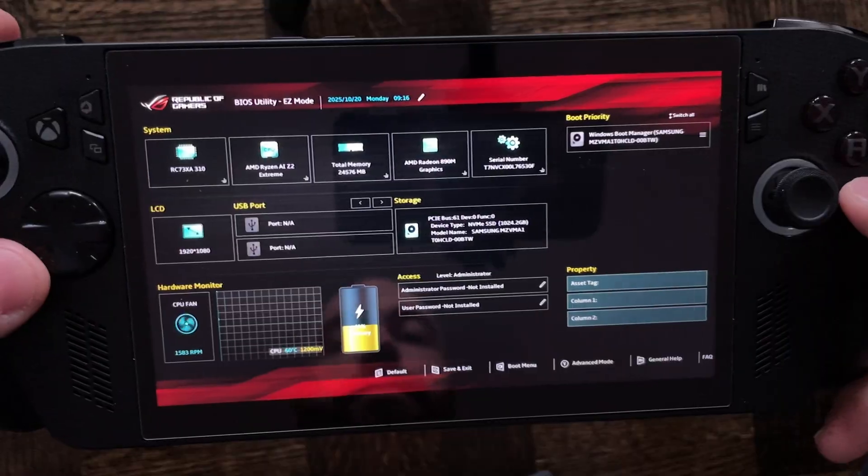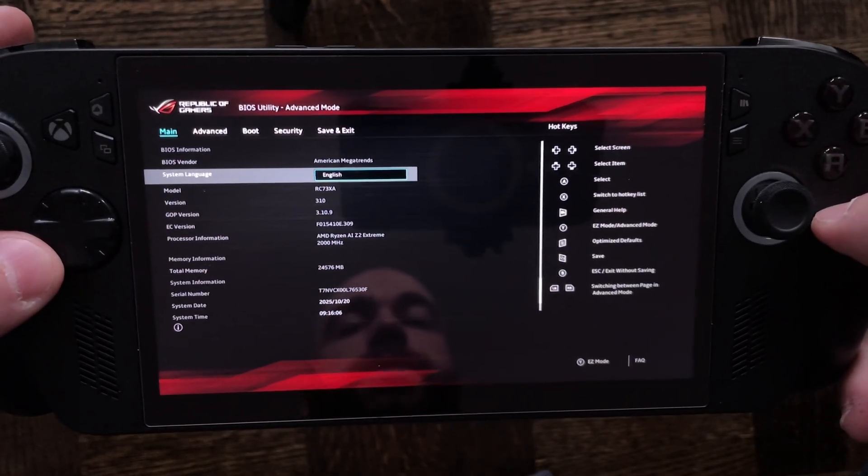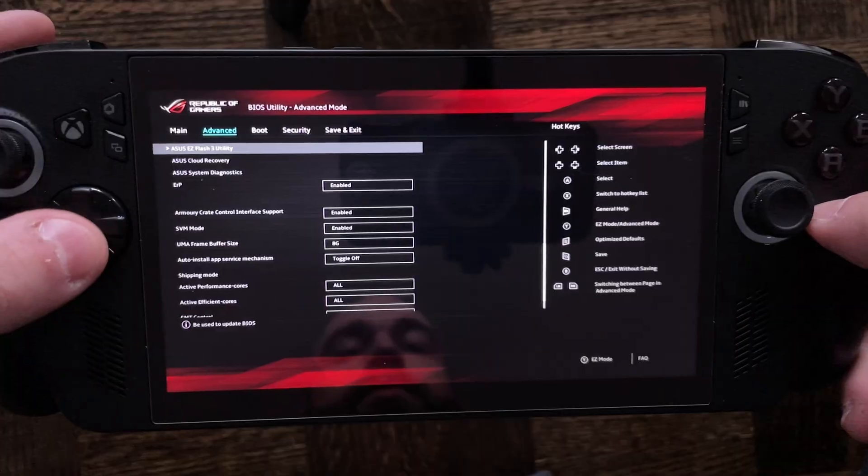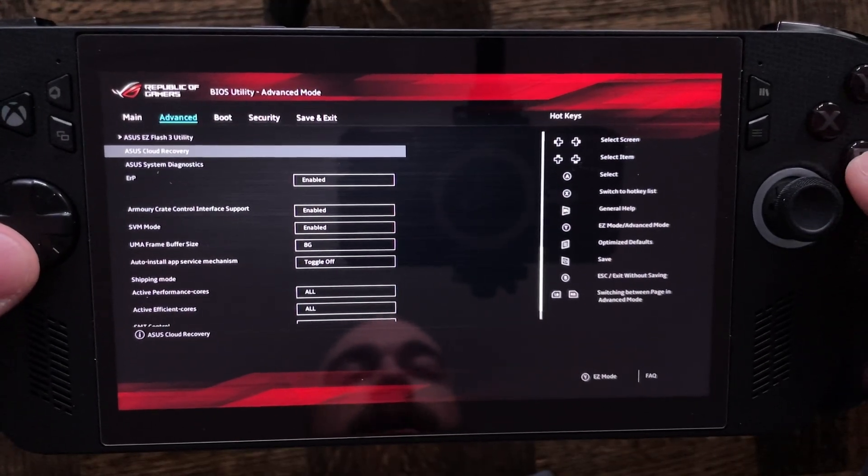Once you're in the BIOS you can stop doing that. Press the Y button on your handheld and that'll bring you to advanced settings. Then press the right d-pad button once, which will bring you to the advanced settings, and select ASUS Cloud Recovery.